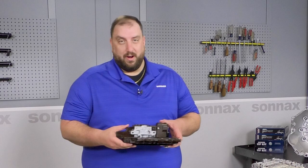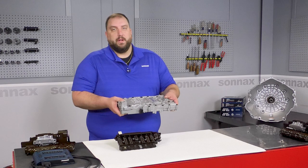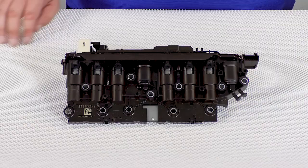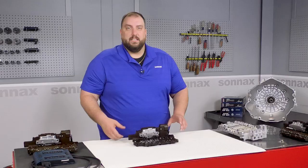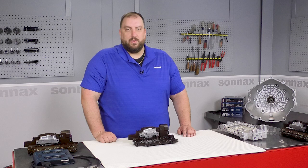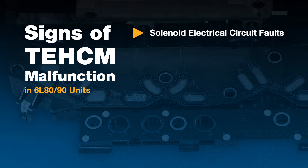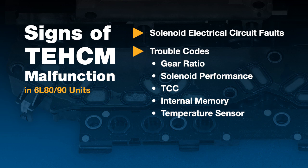Everyone's familiar with rebuilding valve bodies — this happens to be a remanufactured one from Sunex. While they are complex, they can be disassembled so internal components can be tested and repaired. TEHCMs are more like a black box that combines the capabilities of a standard transmission control module, also known as a TCM, with solenoids and sensors. It's a computer that acts like the brains of the transmission, monitoring operation and directing the electro-hydraulic components for a smooth driving experience. Common signs of TEHCM malfunction include electrical circuit failures related to valve body solenoids, all kinds of trouble codes associated with gear ratio, solenoids, TCC, internal memory, and temperature sensors, and of course, poor shift quality.